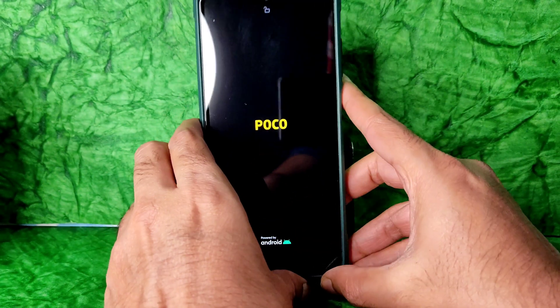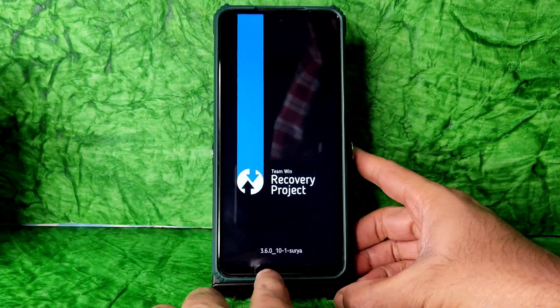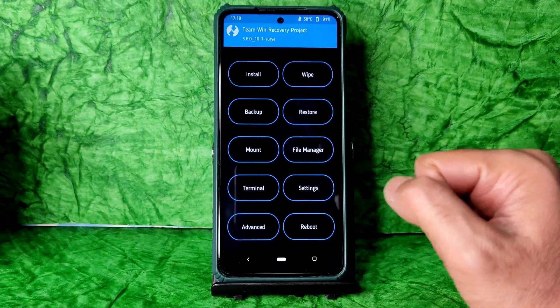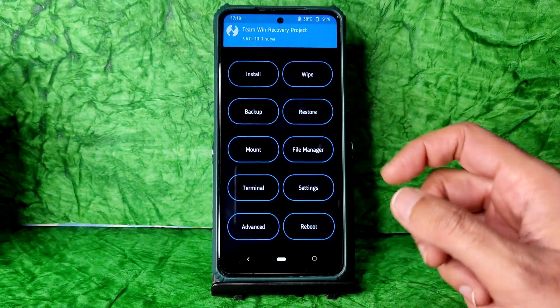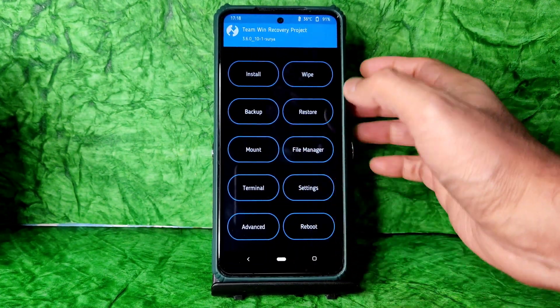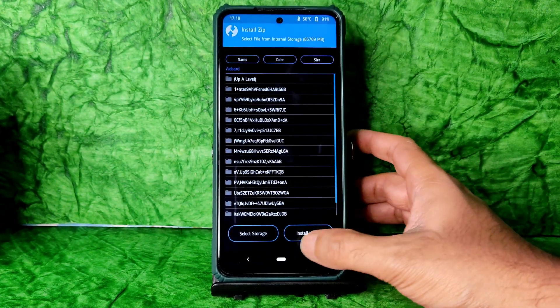As you can see, this is TWRP 3.6.0_10-1 for Surya. Now version 10-2 has been received for this POCO X3. First you need to download it, then only follow these steps.